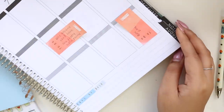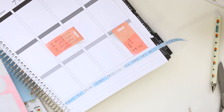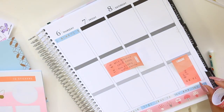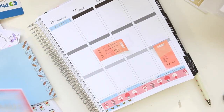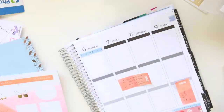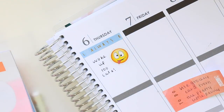Moving on to the bottom, I repeated the exact same washi tape as the first side, cut it off, and used the rest as a header. Then I put the heart strip down again. I really like how it turned out — it looks beautiful and shiny in my planner.